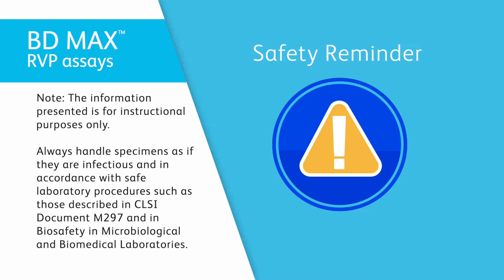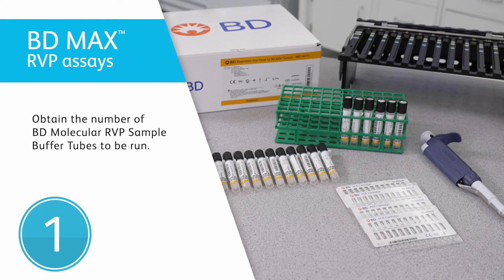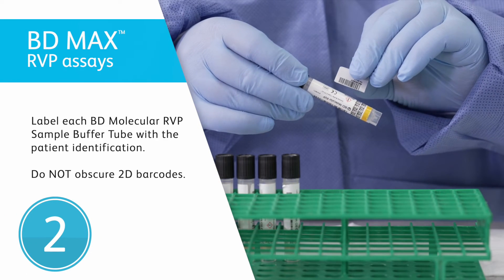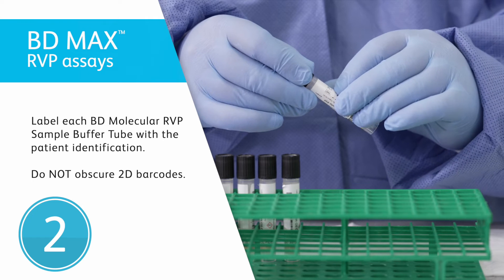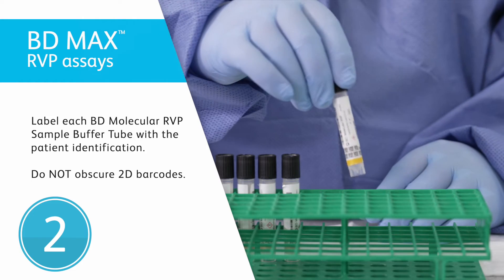Here's how to prepare the specimen. First, obtain the number of BD molecular RVP sample buffer tubes corresponding to the number of specimens. Then, label each BD molecular RVP sample buffer tube with the appropriate patient ID. Be careful not to obscure, write, or label over the barcodes.